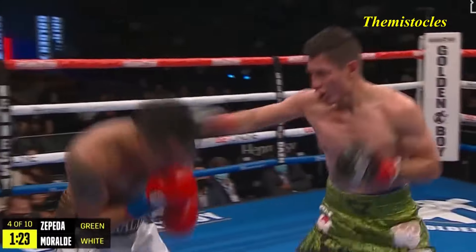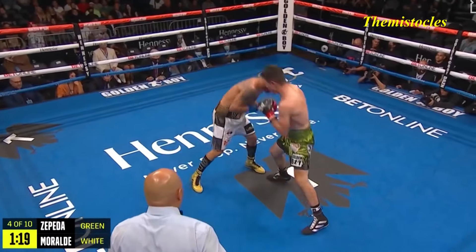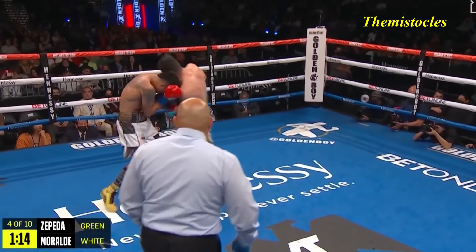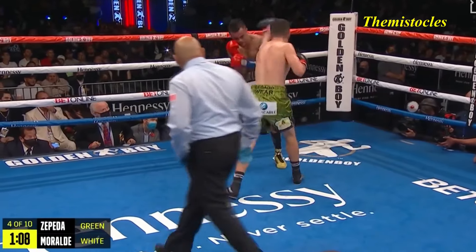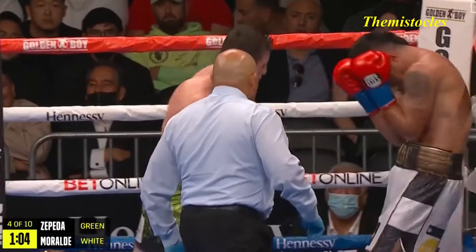Good combination. Nice combination. Let's give credit to Moraldi — he's showing some life here in these exchanges at least. Definitely showing heart. Look, Moraldi's outgunned, but what he's doing right here, he's just fighting, trying to land the left hook or throw a right hand, but the referee's not going to give him that chance.